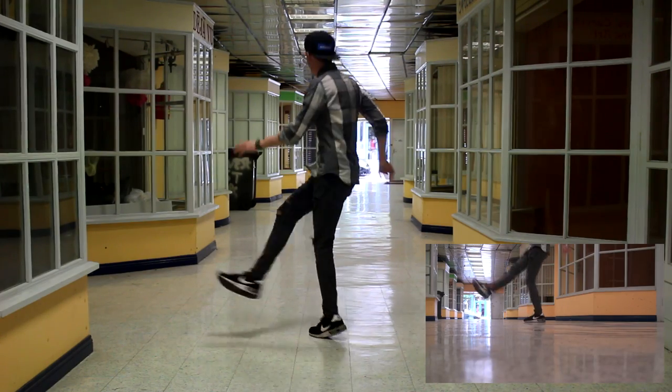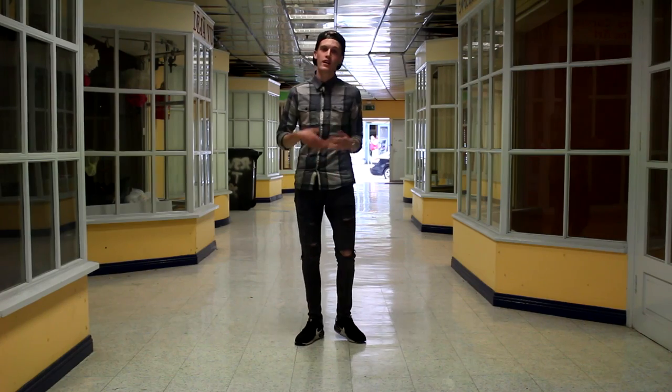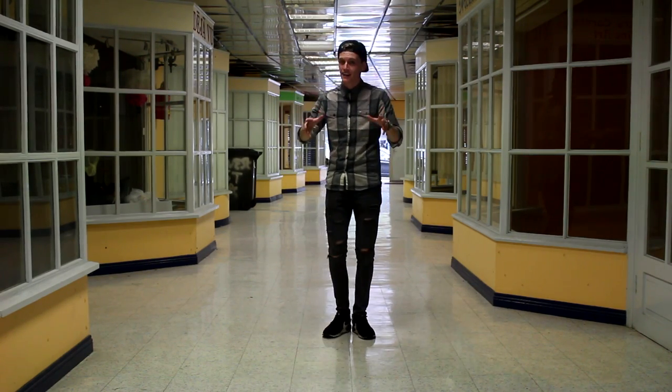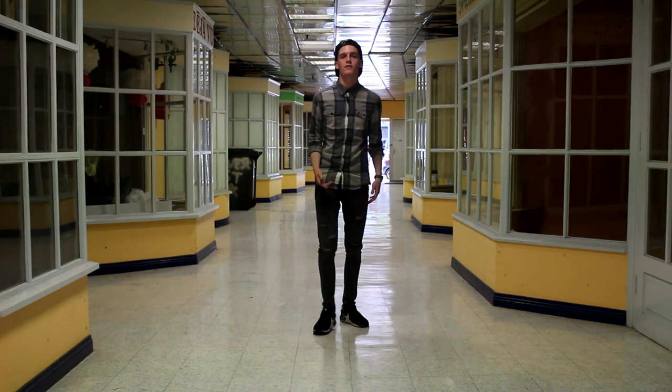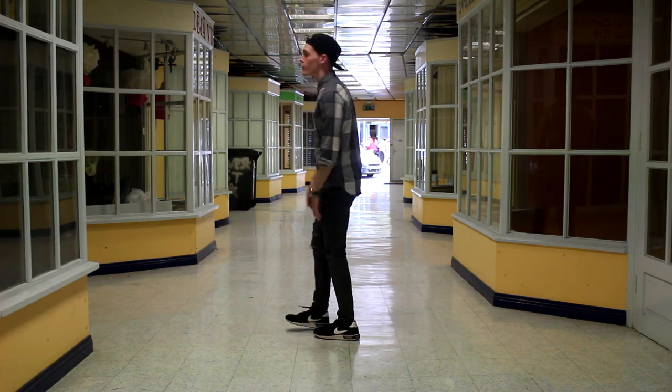Ok so the second move is called the double kick. What the double kick looks like is: you're going to go 1, 2, 3 - now 3 obviously isn't a kick, it's 2 kicks. This move is mainly about balance, as you can see it's really hard. What you're going to be doing is kicking and shifting your weight back, and then when you kick over here you're going to be shifting your weight forward.